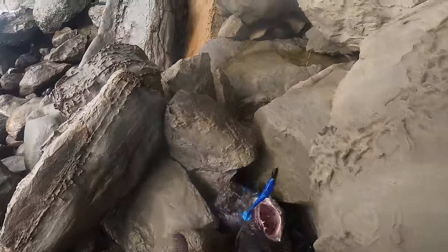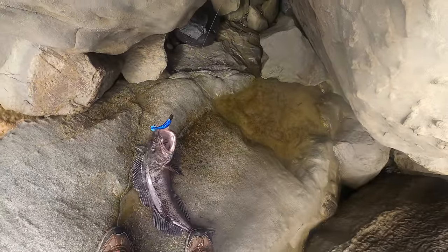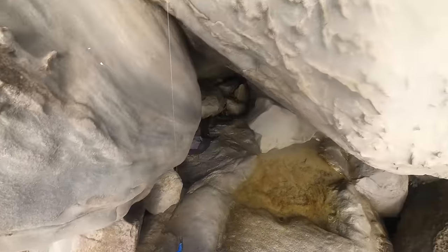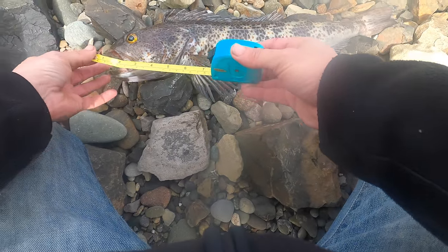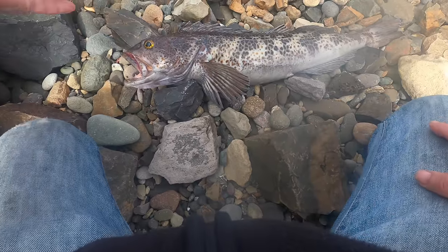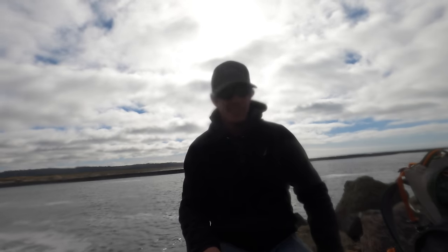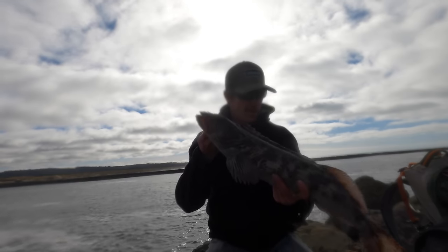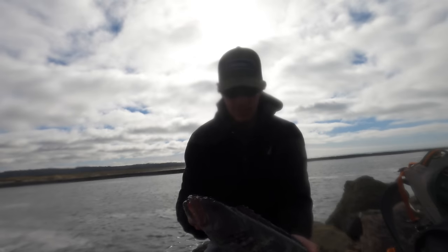That is a keeper for sure — now we just gotta get out of here. That is jetty fishing, let's go baby! That is a keeper. Walking around all these wet rocks — wow. This fella is not a complete monster but 24 inches — boom! I was really hoping to get a lingcod and to come out here and get the first lingcod of the season for me, I'm pretty stoked. He seems pretty stoked too.